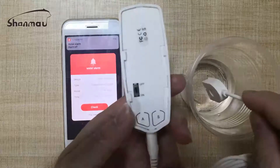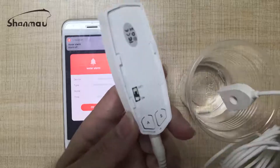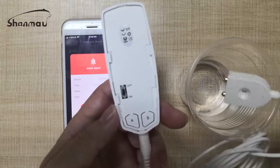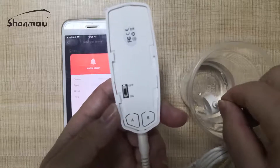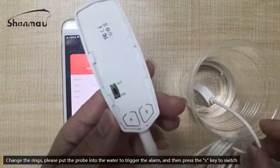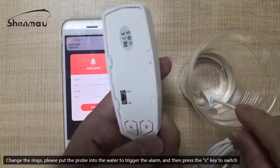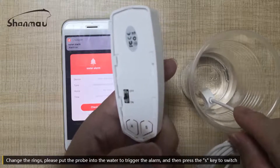How to change the ring? Let me show you. Put the part of the sensor into the water, then press the S key. You can see the ring change.